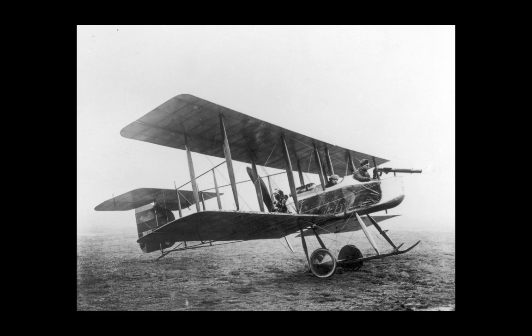The FB-5 was not a significantly successful aircraft, being the result of pre-war thinking, but nonetheless demonstrates that some kind of aircraft to combat other aircraft would be necessary, and as such represents the world's first dedicated fighter aircraft.